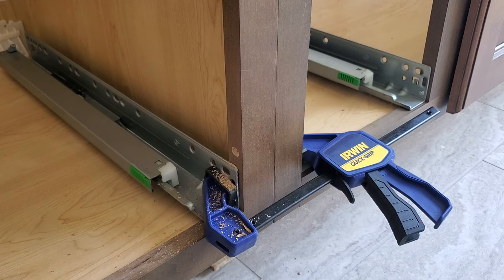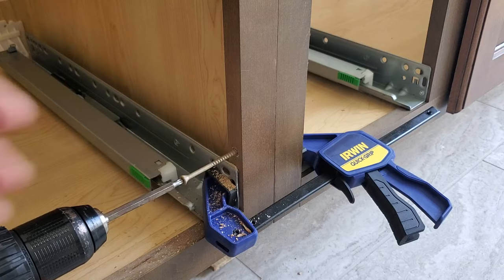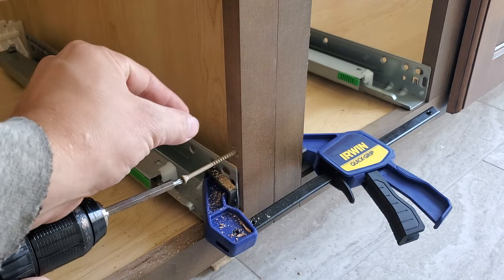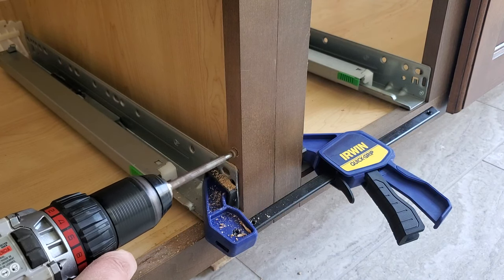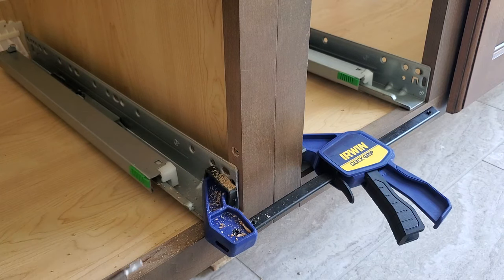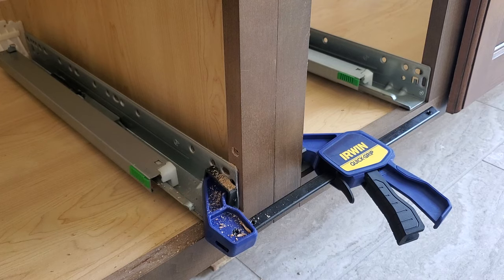We'll take our Torx screws and install them in the pilot holes. The reason we drill pilot holes is that you do not want your face frame to split apart. You don't want to over-tighten them or pull the head further in than you need to.